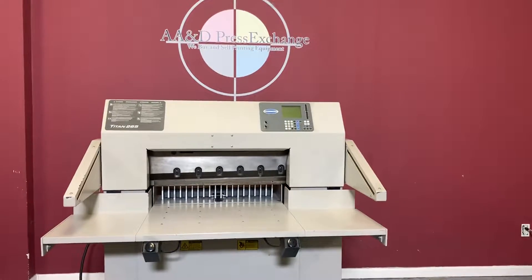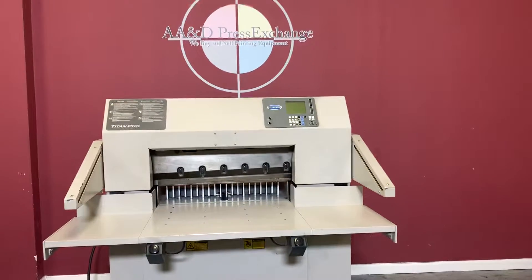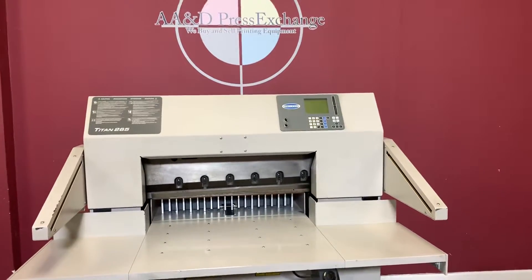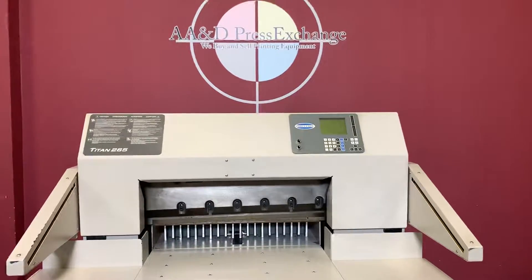Up for auction is a Titan 265 hydraulic fully programmable paper cutter with air bed and safety beams.